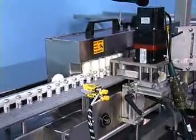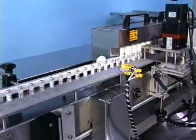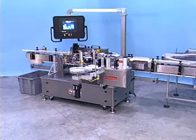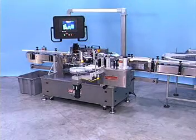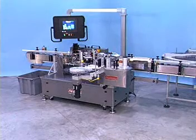Labeled containers are conveyed to the end of the Model 9000VF and side transferred from the machine. The Model 9000VF is controlled from a user-friendly touch screen operator interface. The touch screen panel is mounted to a pendant style dual pivoting arm for convenient access around the machine.